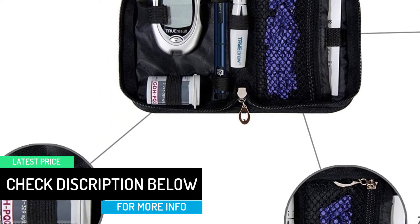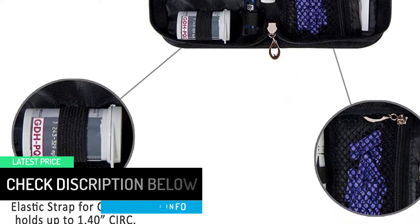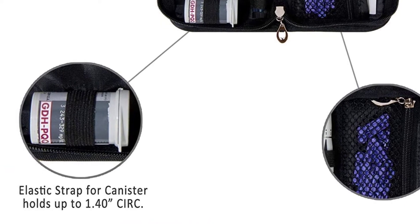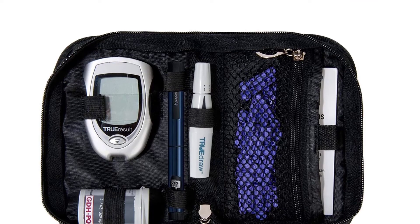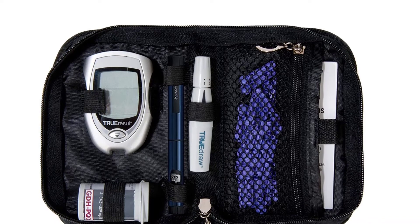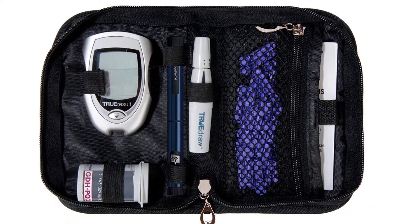Protective Blood Glucose Monitoring Systems Kits keep diabetic testing kits with you when outing, traveling, working and sporting. The Travel Glucometer Case fits a glucose monitoring system, blood sugar test strips, medication, pills, tablets, pens, swabs, and more.